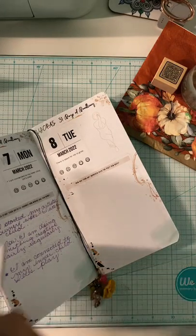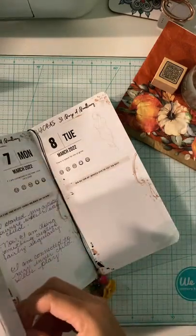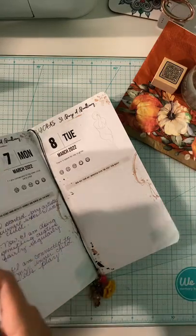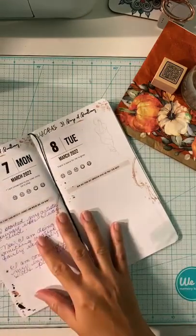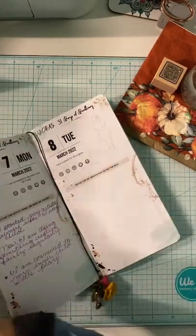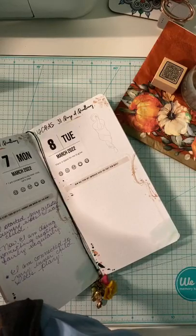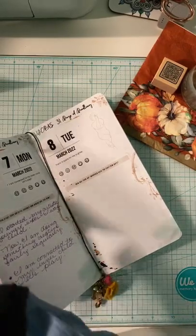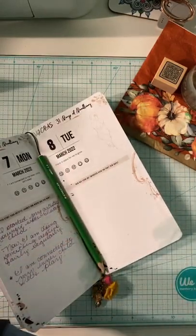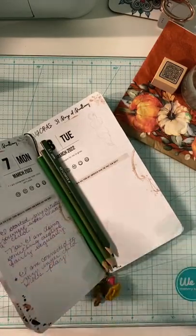I really loved using these watercolor pencils and I am not tired of them yet. Even though I'm going to use the water-soluble markers for the journaling two-page spread, I'm still going to use the pencils for this doodle because I love working with the pencils so much. She's giving me major tree vibes with her pose, so I'm going to do an all-green monochromatic shading.